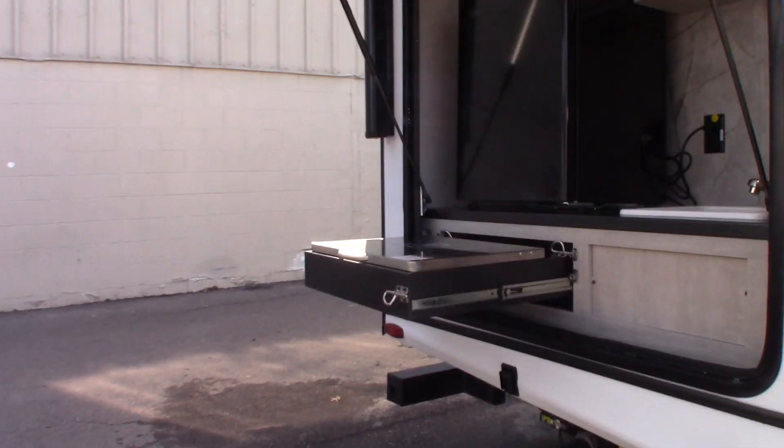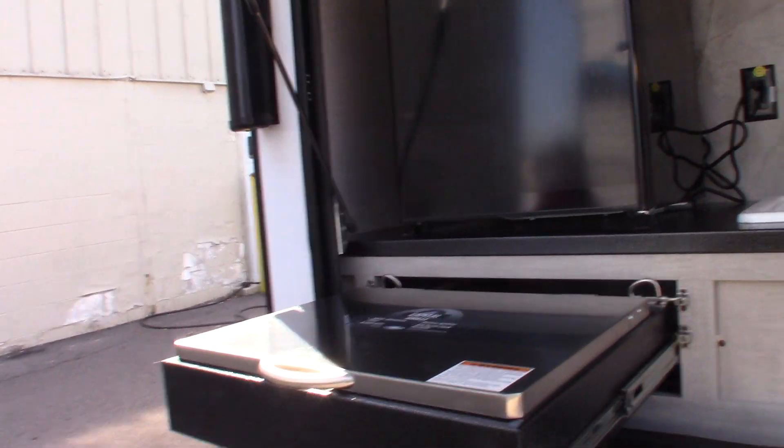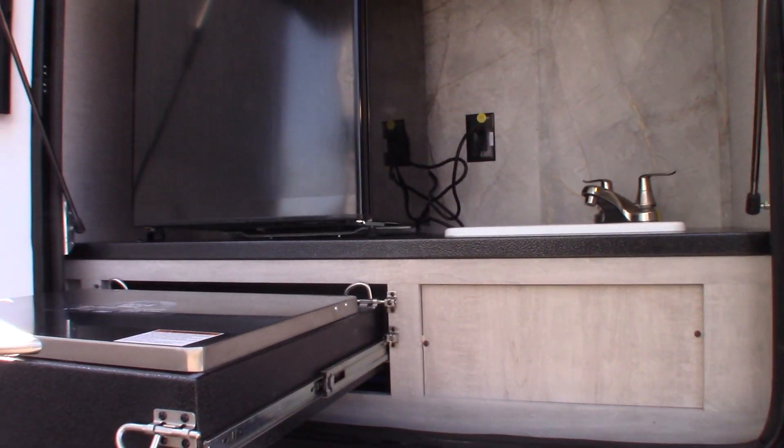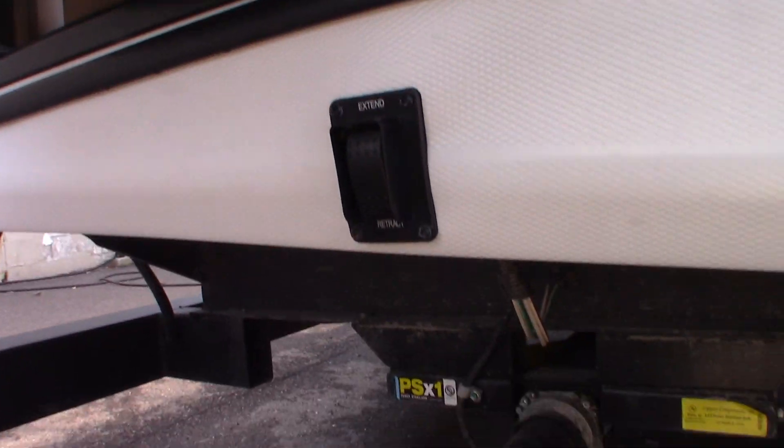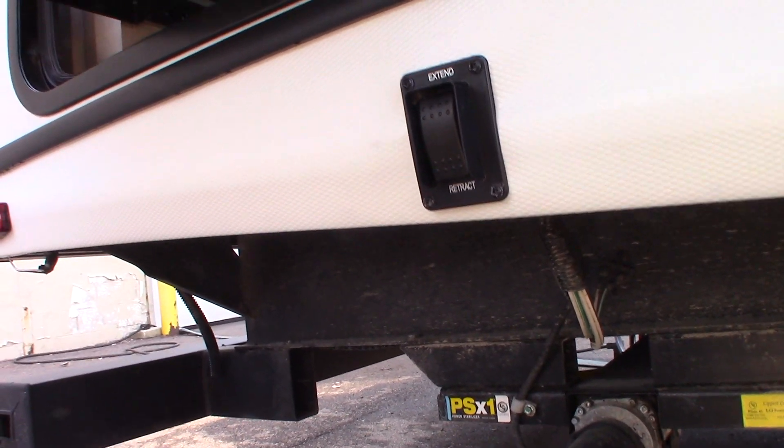So we'll look at some of the features here. Moving back to the door-side rear of the trailer, you can see we have power stabilizer jacks. One switch controls both rear jacks, and another switch controls both front jacks.